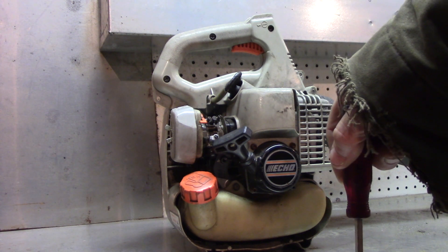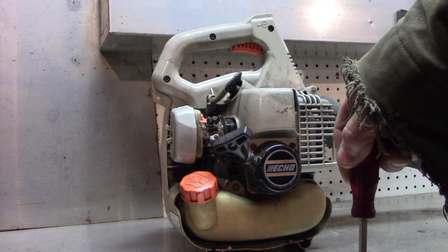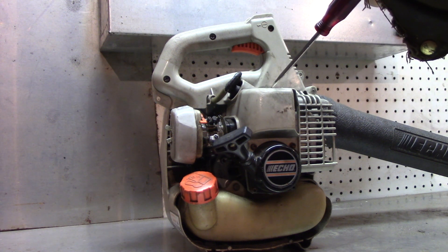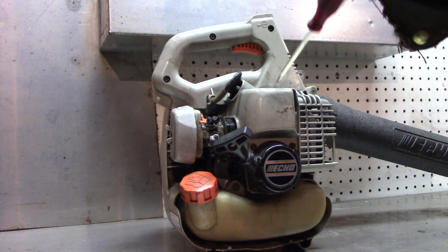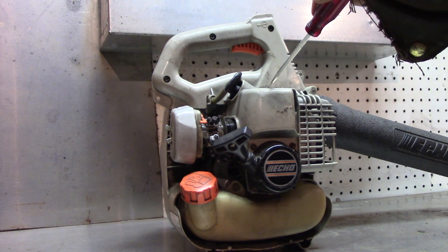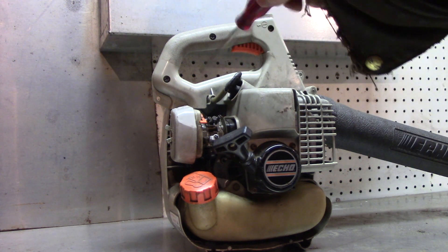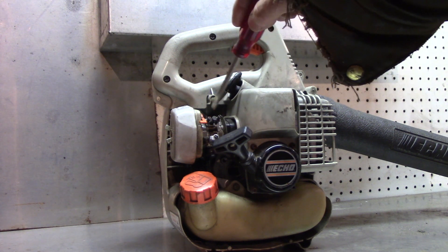I'm sure there's nothing wrong with this machine - it'll be fine in a couple of seconds. I get a lot of these just out of tune. This customer said it used to run good, then it started having trouble - hard starting, I think. Under a load at high speed it just wasn't performing like it used to. I ran it and it does bog down - it's not even close to where it should be.